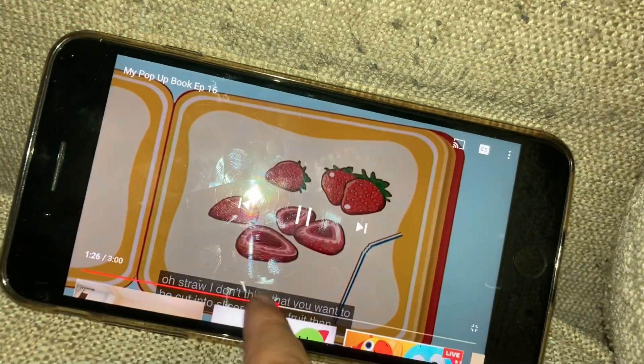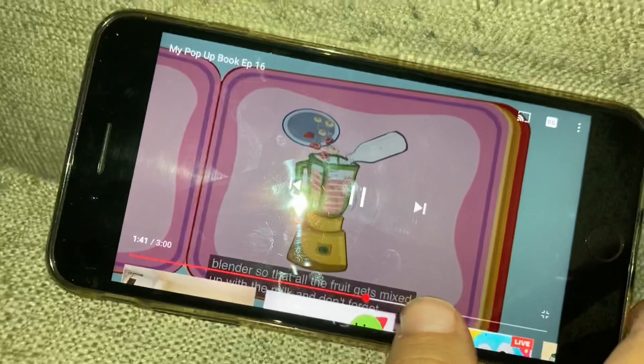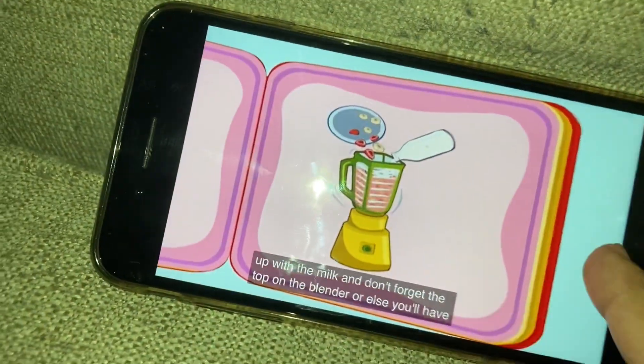Place a banana, strawberries, cut. And don't forget the top on the blender, or else you'll have a mess.